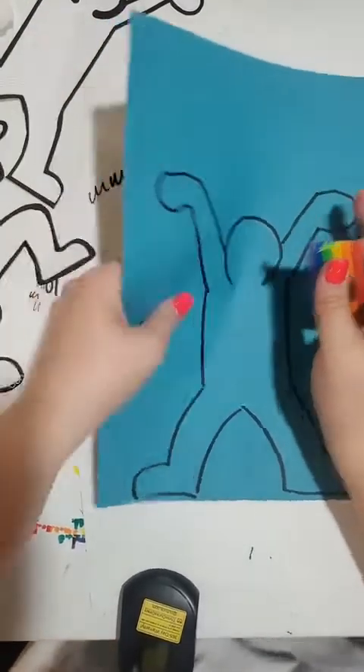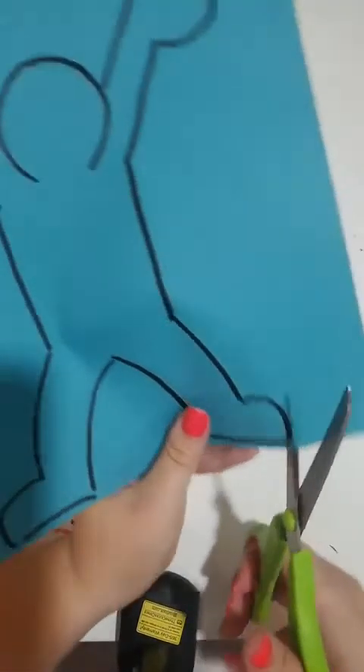So I have my figure here. Here's my Keith Haring figure and that looks pretty close. I can go ahead and erase those pencil marks — that's the benefit of not pressing so hard when you're drawing with pencil. And then I'm going to cut this guy out, so I'm going to take my scissors.